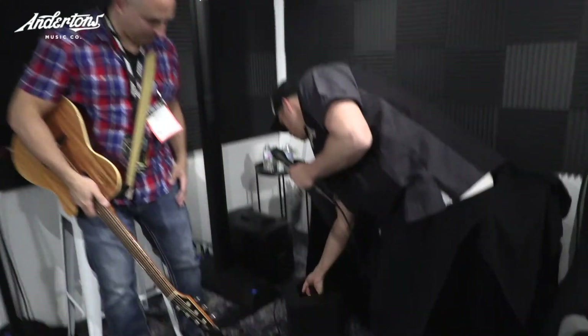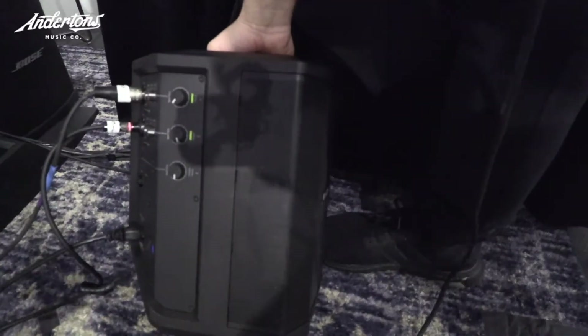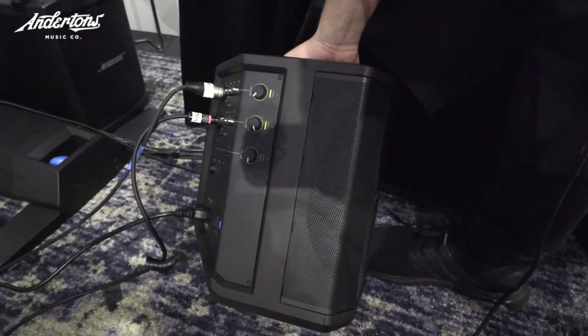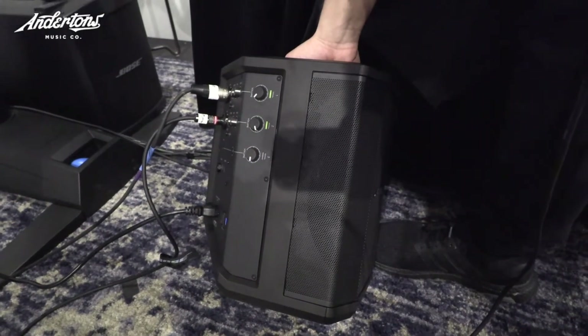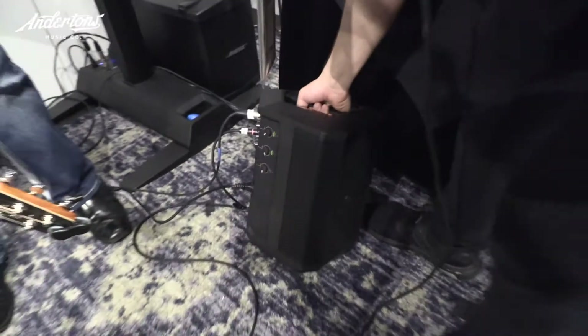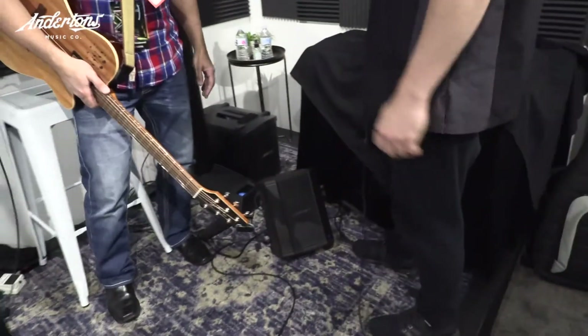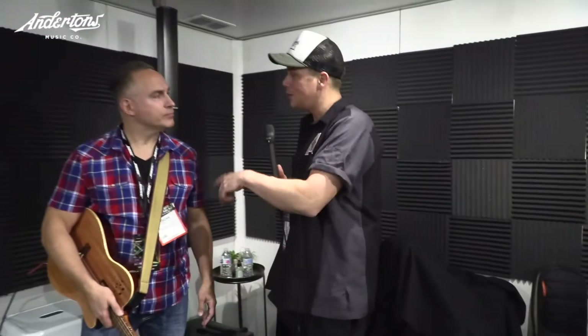And do you know, is it expandable? Well, you could always get that other mixer, couldn't you? You can use a mixer with it if you'd like to expand it even more, and you can also take a line out of it and go to an additional one to daisy chain if you wanted to run more than just the one. I just love the fact that there are loads of guys in the UK, and what was nice is just before we started chatting, you could really fill the room with the sound.